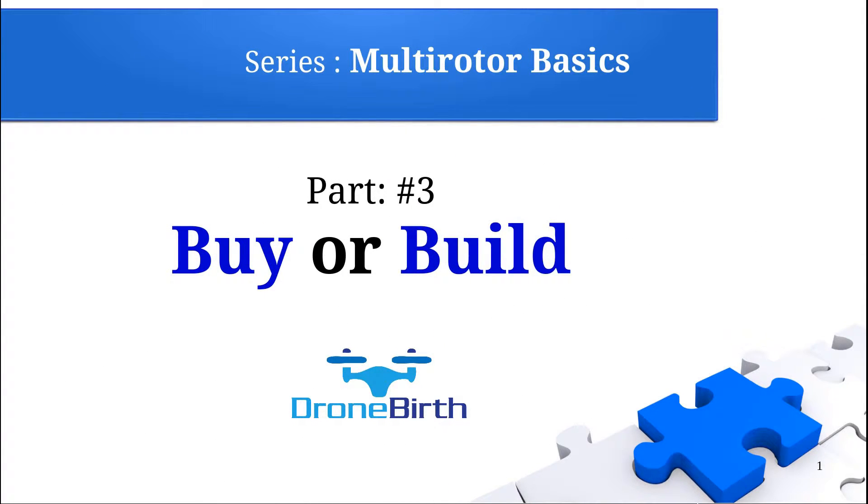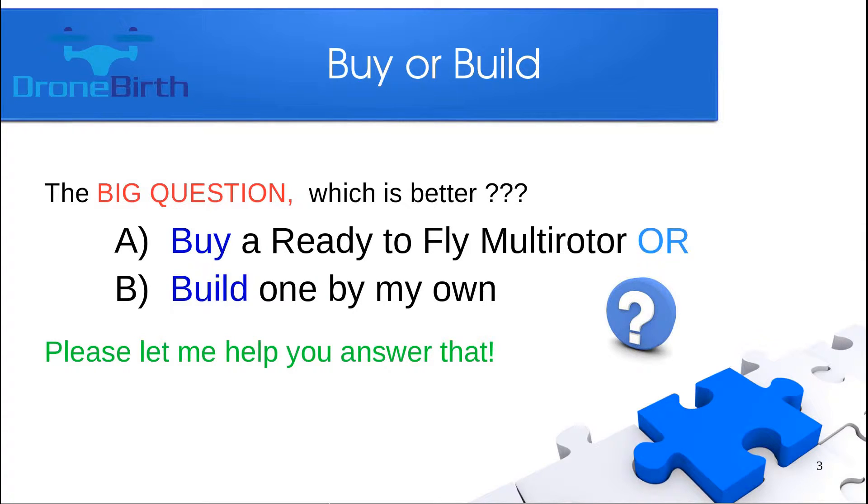Welcome to the Droneburst YouTube channel. This is the Multirotor Basics series, part 3: Buy or Build. I remember the time when I decided to get a quadcopter and started doing some Google searches, finding the big question: which is better for me? Let me help you decide which option is the better one for you.